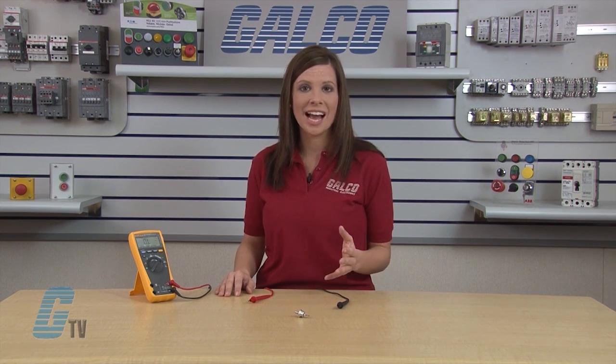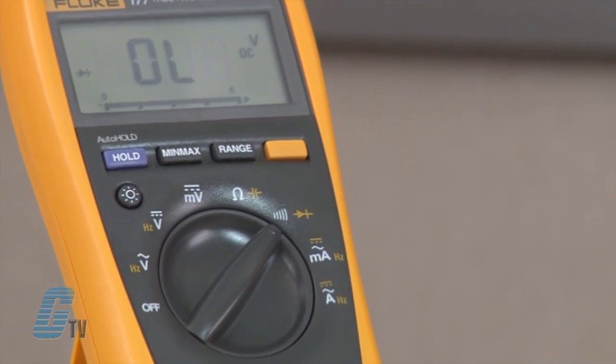Static testing of a diode using a digital multimeter is limited, and the only certain test results are open or short, which indicate the device is certainly bad. Passing results may not accurately determine that a diode is actually good. The digital multimeter is most likely not able to simulate the application conditions, such as current load or voltage levels. A diode that fails in the actual application environment may very well pass these limited digital multimeter static tests.